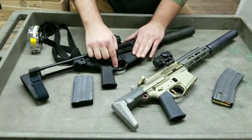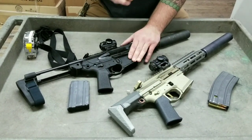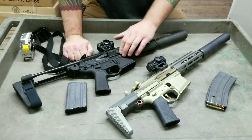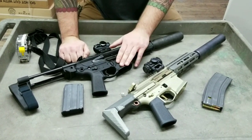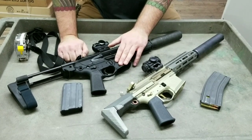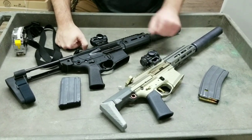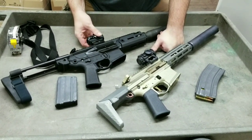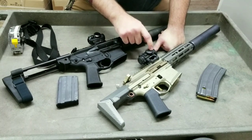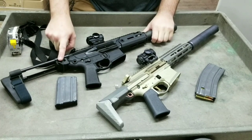The trigger guards are really similar — very similar geometries — and they're both running the same Magpul grip. The Honey Badger has a brass deflector; the Rattler has a very small brass deflector. I'm running a SIG Romeo4 on the Rattler and an Aimpoint on the Honey Badger.